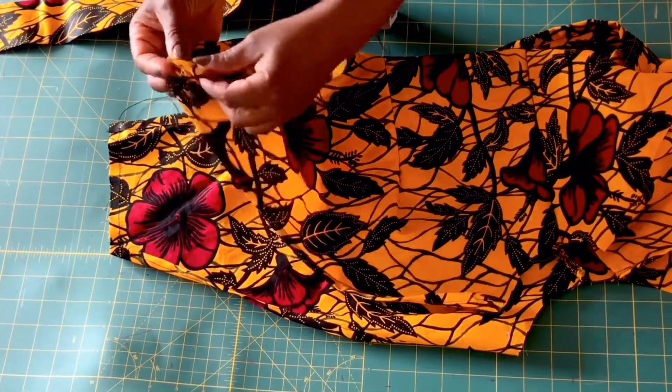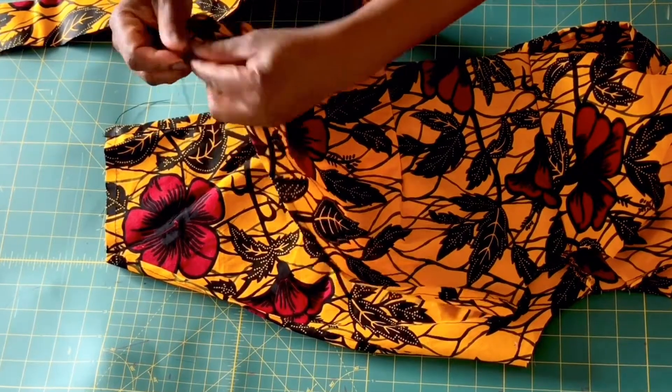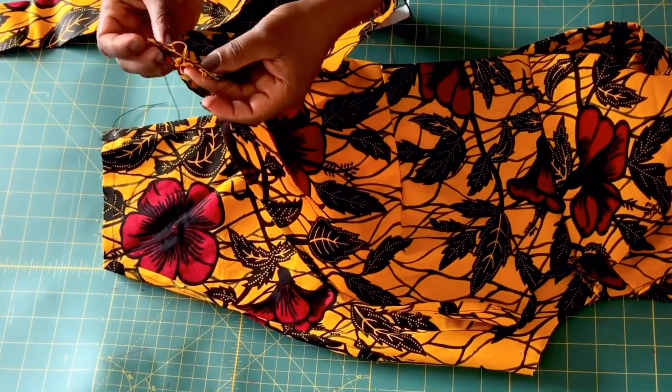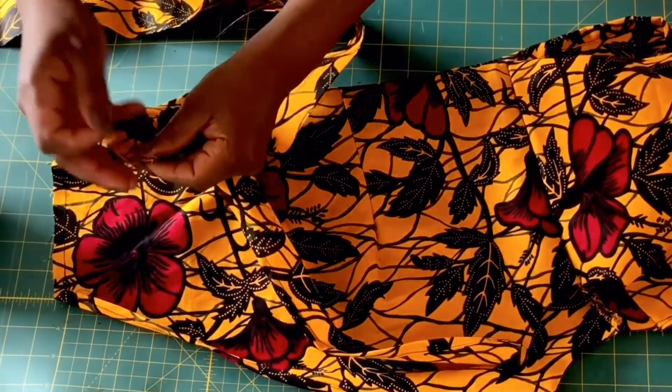After pulling your fabric to form the gathers, attach the belt to the right side of the fabric and sew it down. Do the same for the other front panel, and go ahead and overlock the rough edges when you're done.